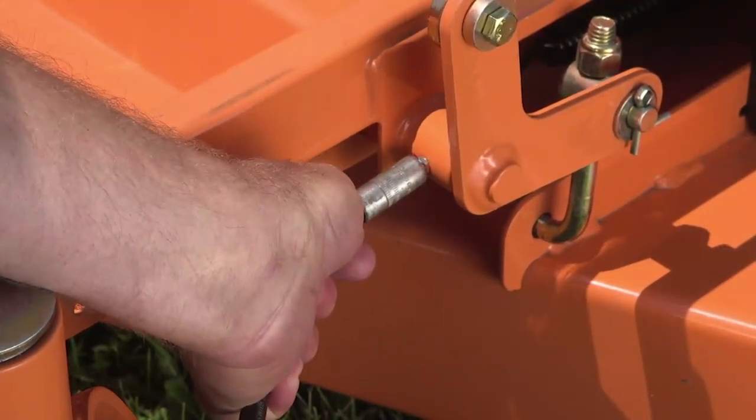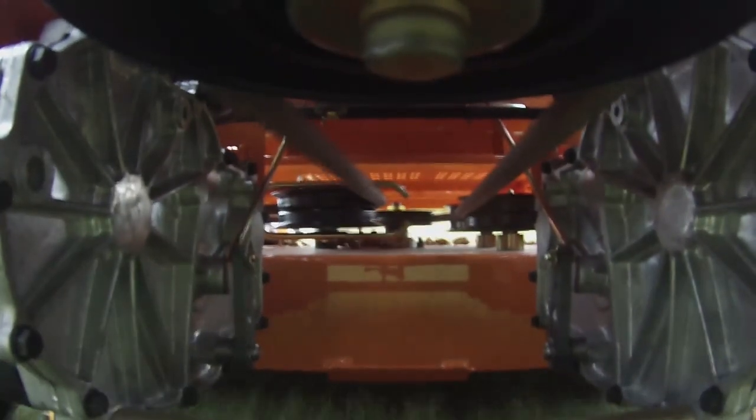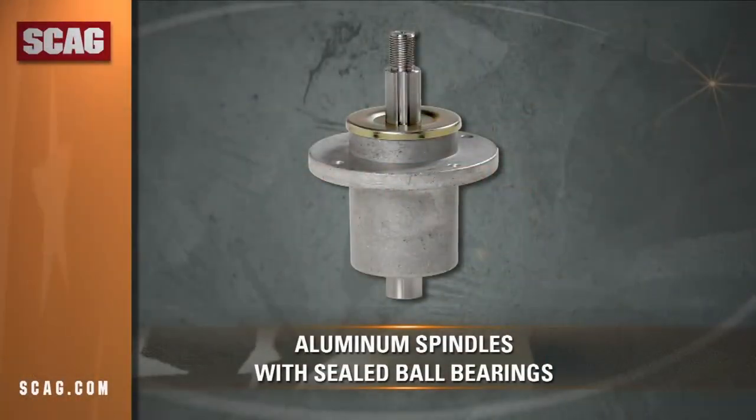With the Liberty Z, grease points are easy to access for quick maintenance. Self-adjusting belt systems keep belts tensioned correctly for long life. Proven maintenance-free sealed aluminum spindles with ball bearings provide years of worry-free operation.